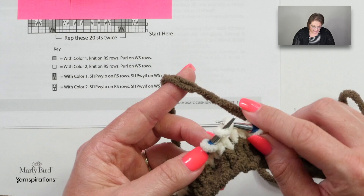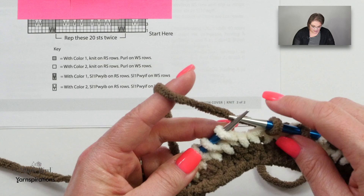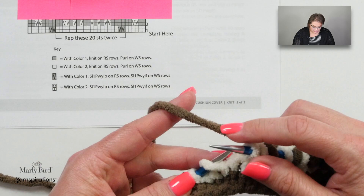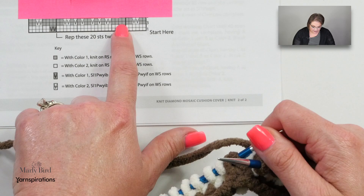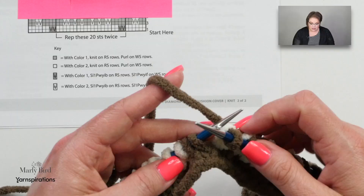I slip one, knit the next one, slip one, knit the next two, and then slip one and knit one, continuing through the slip/knit combinations until I reach the end of my 20-stitch repeat. Then I go back to the start of the repeat. If you want to put a stitch marker there to help you remember where the stitch repeat starts, you absolutely could — it's also a great way to double-check that you haven't missed or added a stitch. You can put a place marker there to signify the end of one repeat.